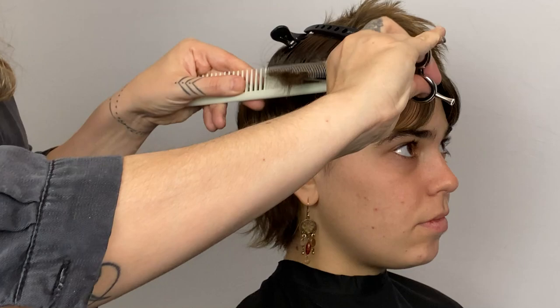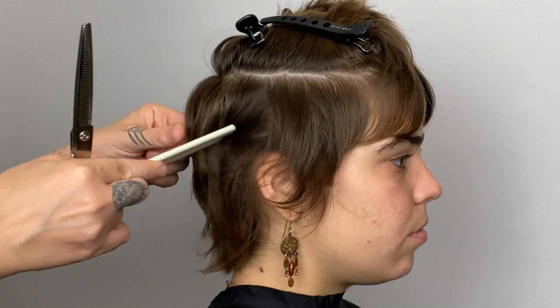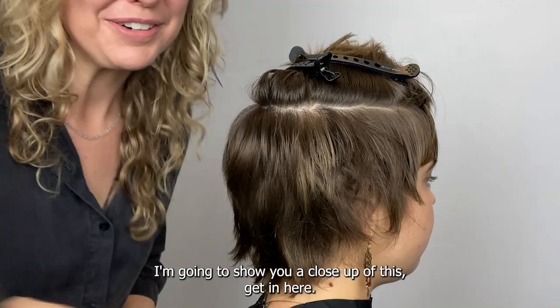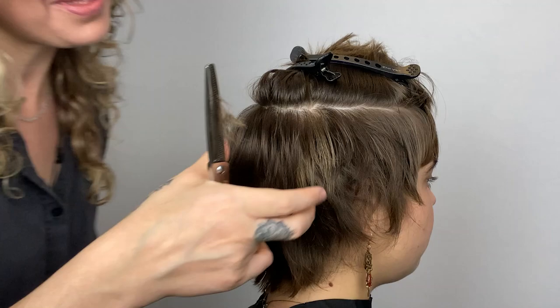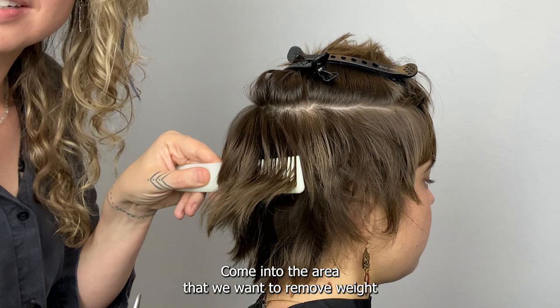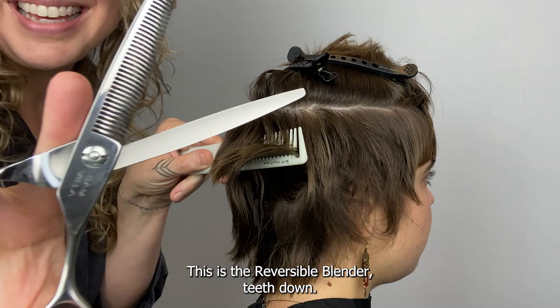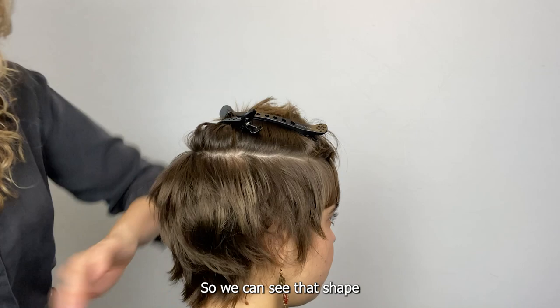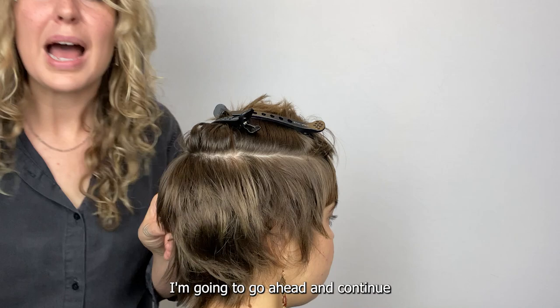I'm going to show you a close-up of this. We're taking this hair and using the wider teeth of our comb, coming into the area that we want to remove weight. We're going to take our texture shear — this is the reversible blender, teeth down — and as we elevate, just take off a little bit of weight using shear-over-comb work. We can see that shape starting to take place.